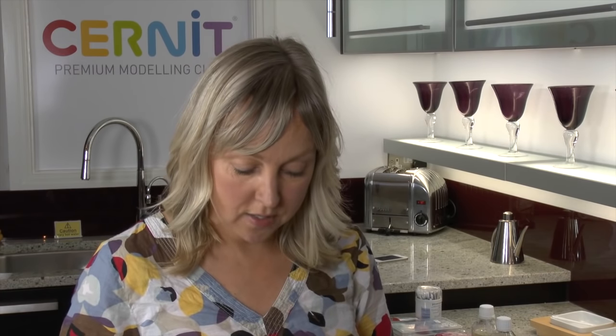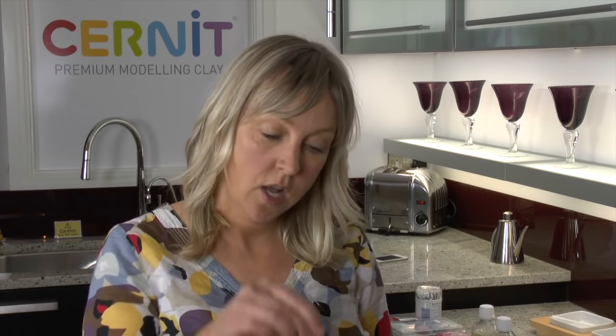Hi, my name is Karen and I work for Cernit, a polymer clay manufacturer based in Belgium, distributed throughout the UK by ClayGround. This week's video, we're going to show you how to make cupcakes.